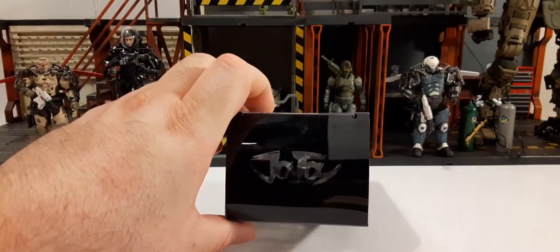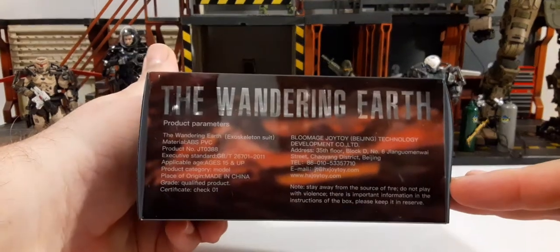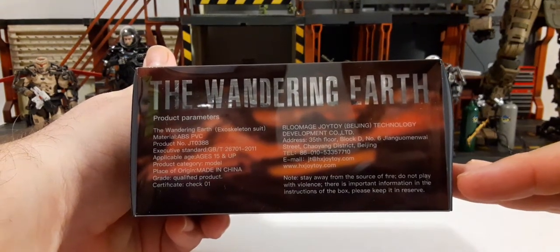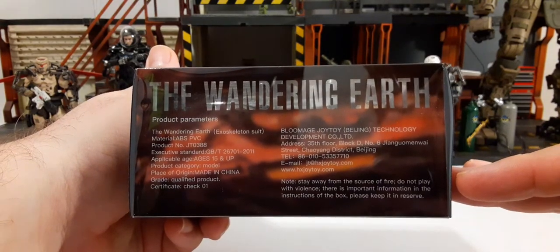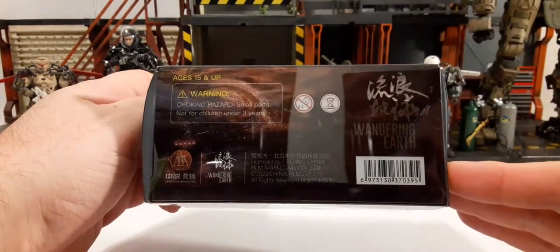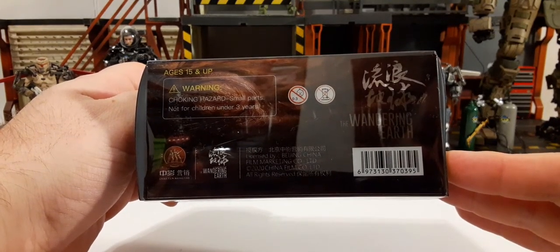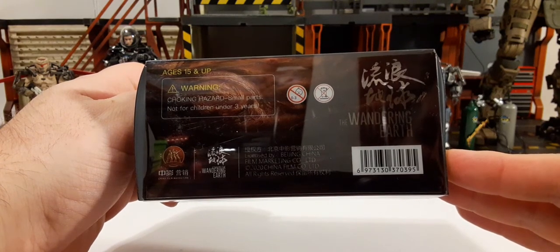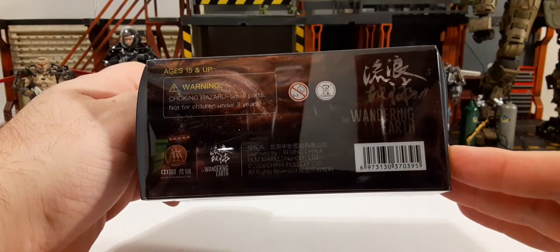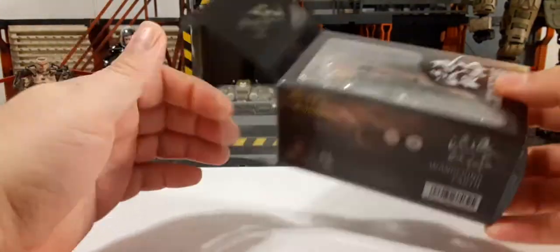On the top of the box we have the Joy Toy logo, and the bottom of the box also has the Joy Toy logo. On one side of the box we have the Wandering Earth product parameters, company information, and a note — feel free to pause and read that. On the other side we have warnings for small parts, recommended for ages 15 and up, the Wandering Earth logo, the UPC, and other symbols. These come in a pretty nice box with flexible plastic.